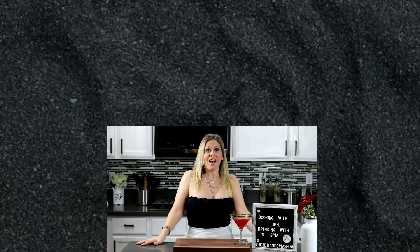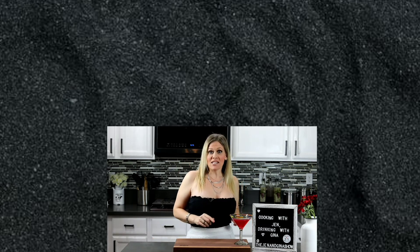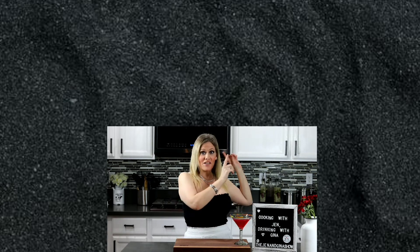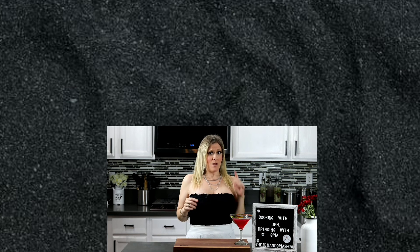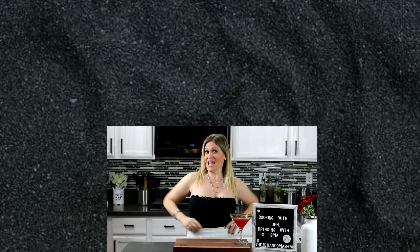If you enjoyed this drink recipe and you want to keep drinking, go ahead and click over here with Gina. If you want to start cooking, go ahead and click over here and go see my girl Jen. If you haven't subscribed already — number one, why not — but number two, just go ahead and click the button here. I love it!